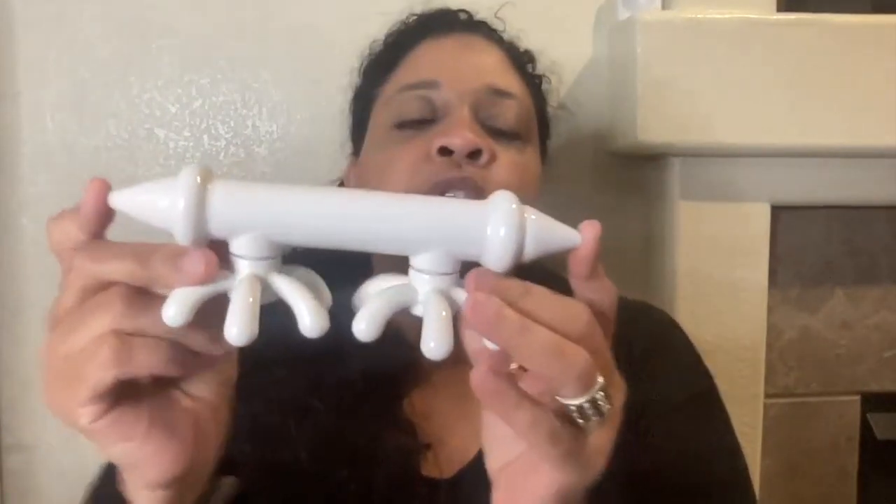What makes this tool special, besides the fact that it has the two prongs, is that it's mini. So it can also travel easily along with you if you're going on vacation, versus taking a bigger fascia blaster.